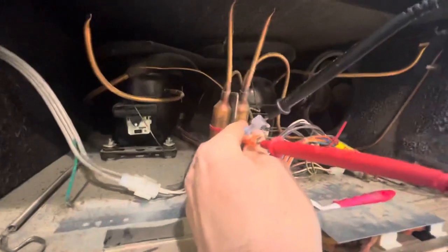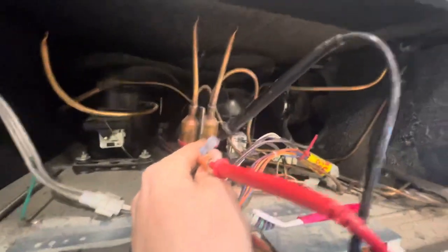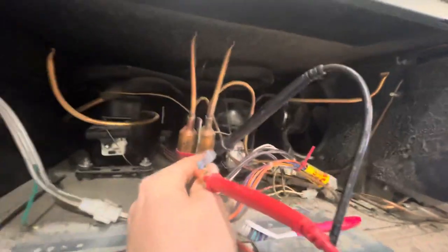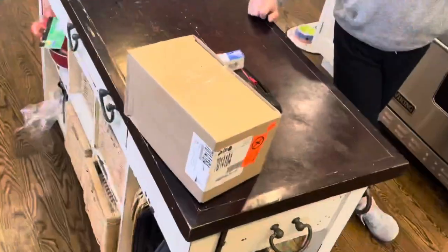Voltage originates at the computer board. On this particular model, we see this a lot with overrun compressors. The computer board will actually fail before a compressor or anything. So we've got our CPU board here and we're going to get that changed. We're going to change out that fan that's leaking a little oil — it's close to 15 years old — and we have already cleaned the condenser.